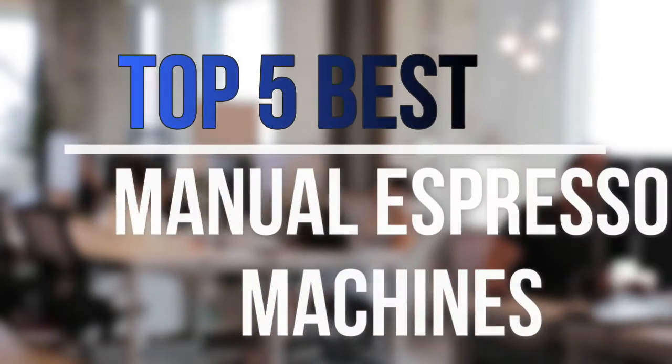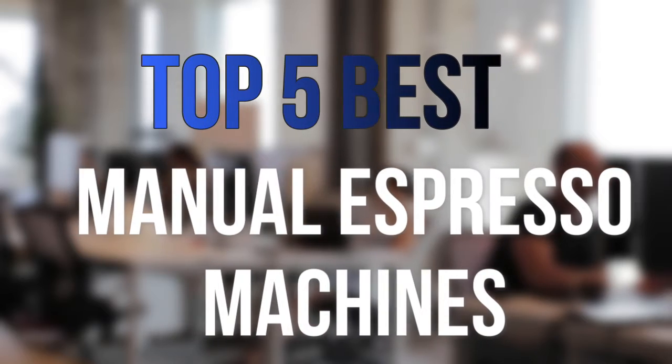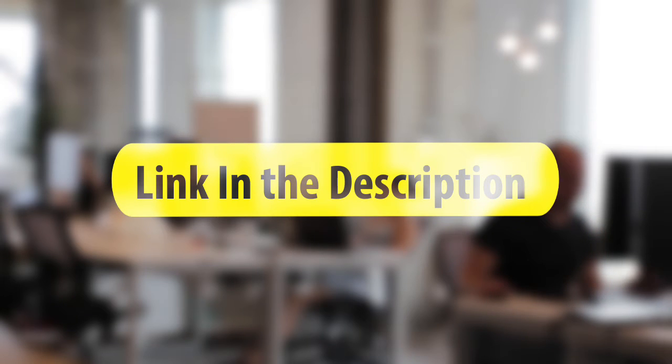Are you looking for the best manual espresso machines near your budget? In today's video we break down the top 5 best manual espresso machines that are available on the market this year. So let's get started with the video.